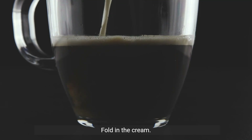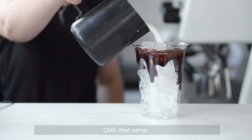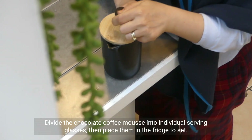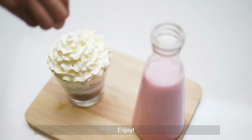Fold in the cream: gently fold the whipped cream into the coffee-chocolate mixture until it's smooth and no white streaks remain. Chill, then serve: divide the chocolate coffee mousse into individual serving glasses, then place them in the fridge to set. Let them chill for at least two hours before serving. Enjoy!